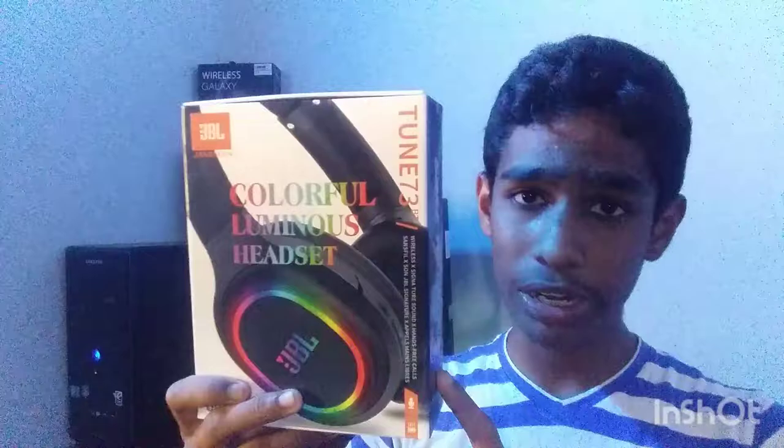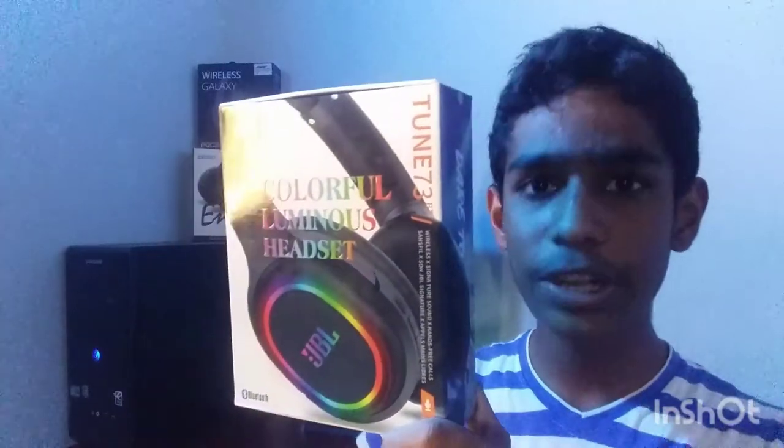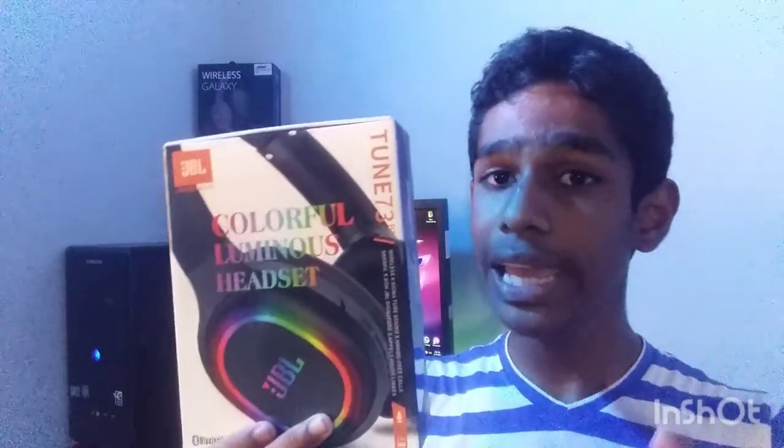You will be watching the video and you will be watching the headphones. If you don't like the video, you can send the link in the description below. So, let's get started.